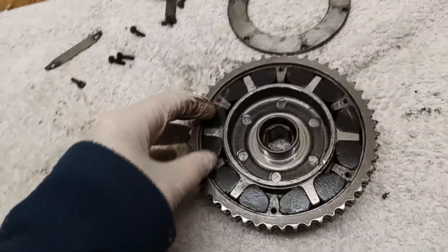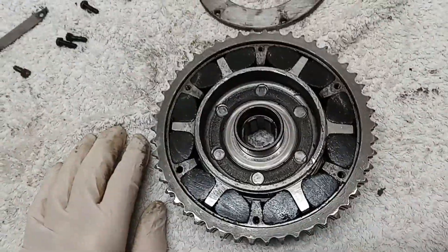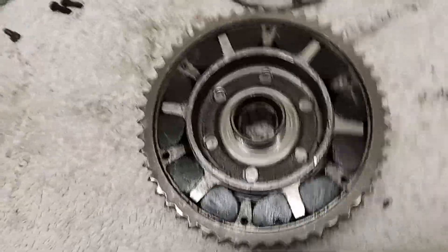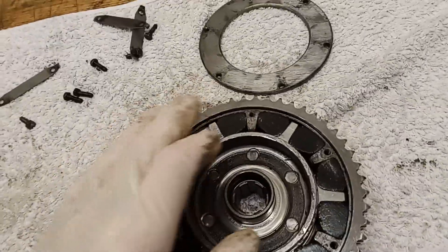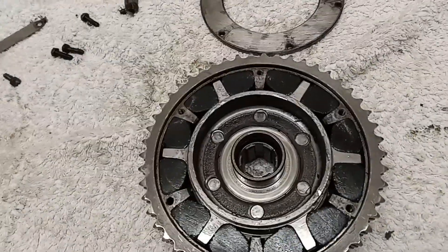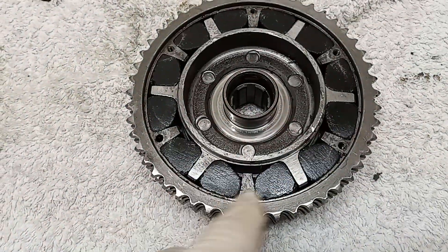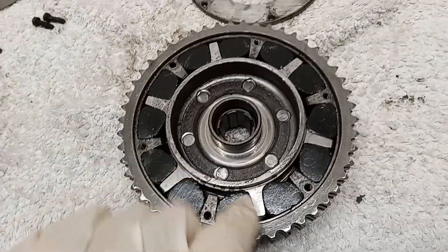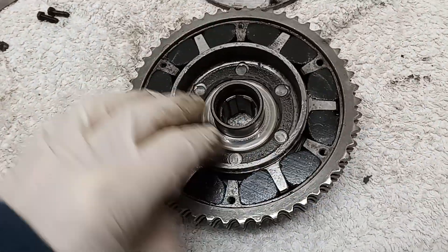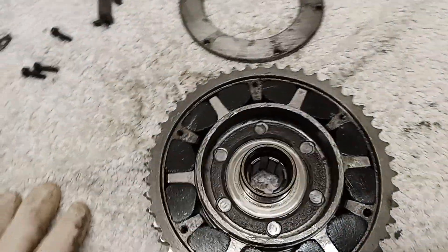The problem with harder rubbers is that the whole point of this is shock absorption. If you have a hard rubber that's almost incompressible, you're transferring shocks to the gearbox and could end up doing damage. So I'm going to order new ones and fit replacement rubbers, because these are just beginning to break up — and once they start breaking up, that accelerates quite rapidly.